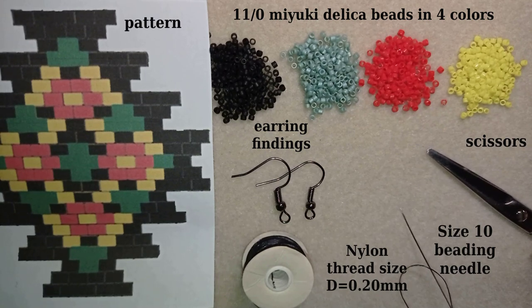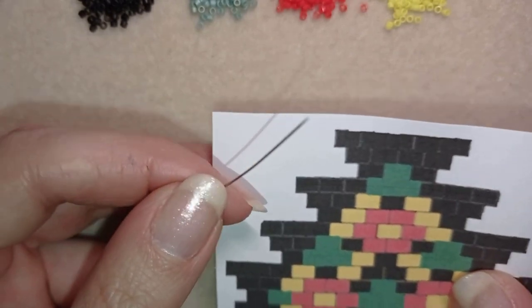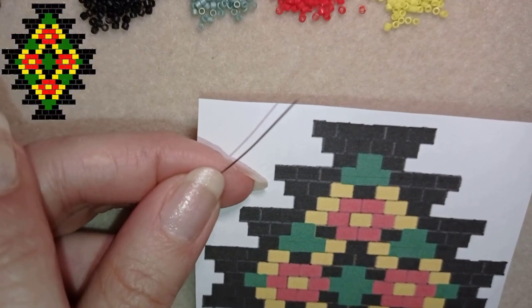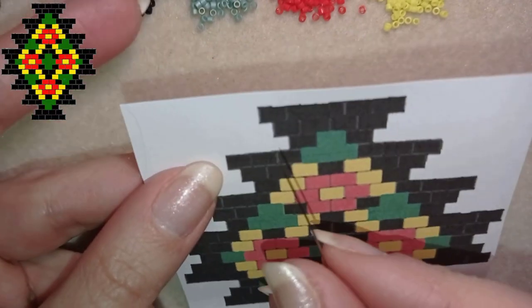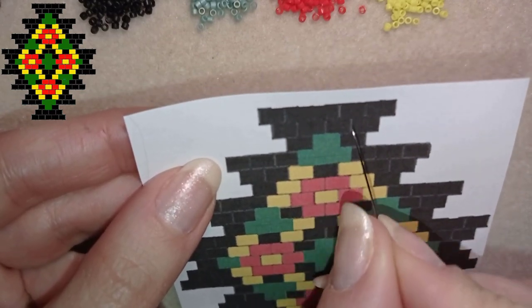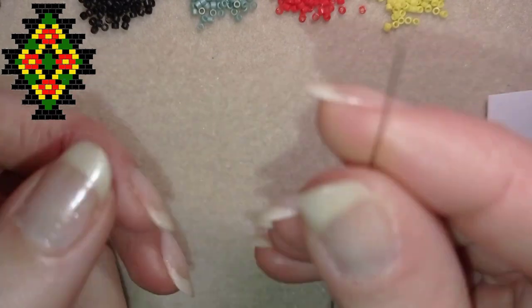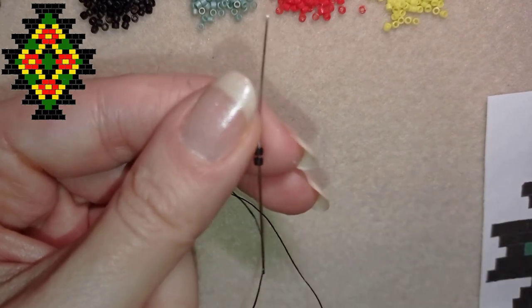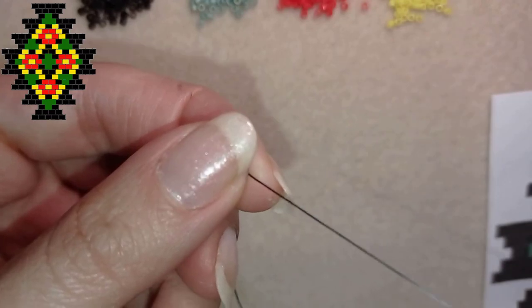Now I'm going to take an arm span of thread on my needle. I'm going to follow my pattern using the famous brick stitch — you can see it here at the left corner. I'm starting by picking up five black beads: one, two, three, four, five. First I take two black beads.